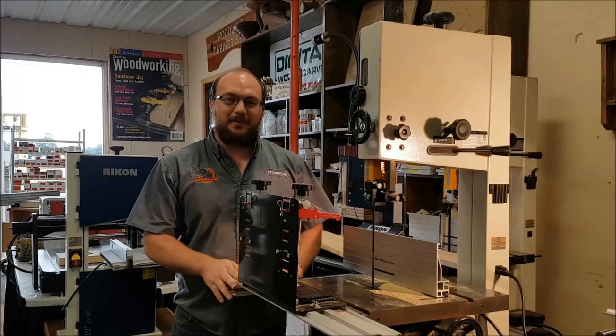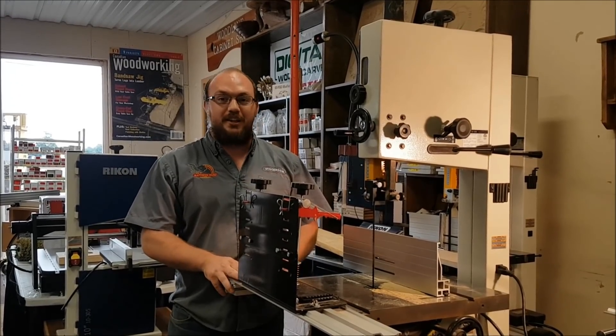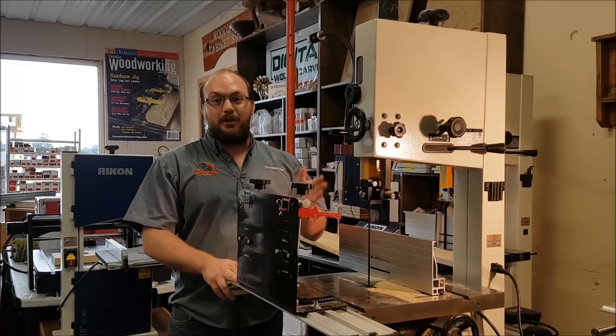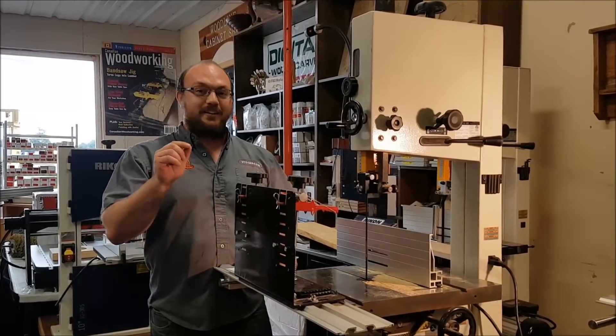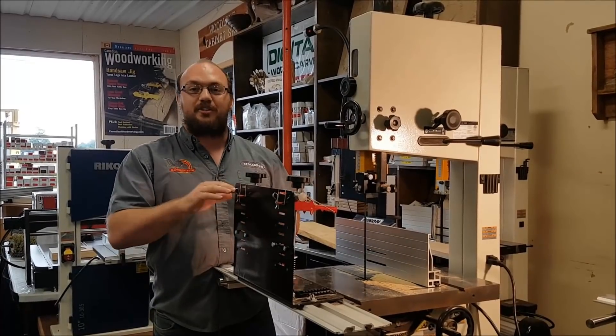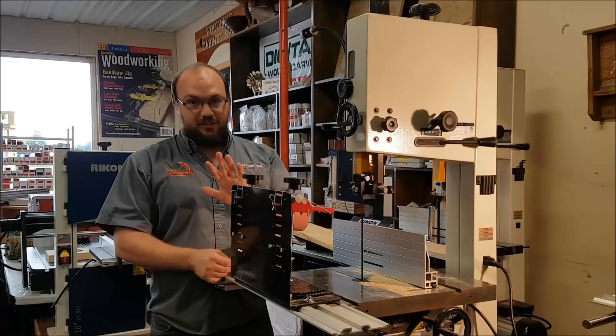Hey guys, I'm Ethan Moore from Stockholm Supply. About nine months ago I posted the very first ETH Answers video called Blade Drift Myths. This is kind of a continuation on that video because in the comments section I've had tons of comments, tons of views on that video, but I've had seven people basically ask the exact same question.